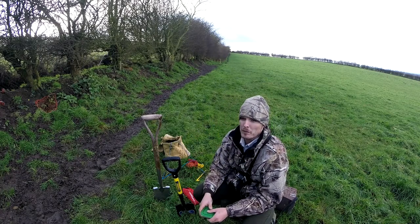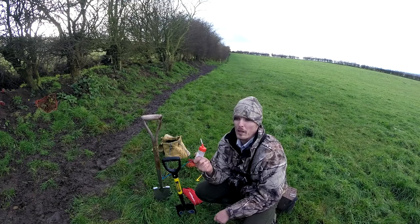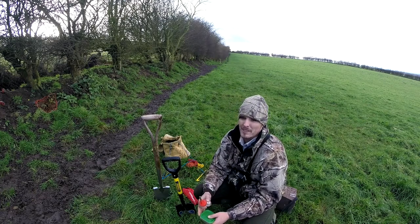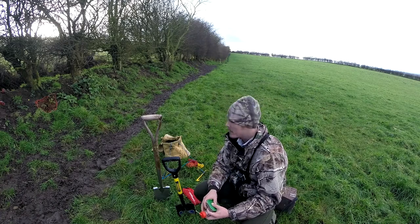Now depending on how long I'm going out for, I always bring a little bit of ferret food with me as well, and I always bring a drink of water out for them as well. Because if you've been out for a couple of hours, at the end of the day you're going to want a drink — so good advice: bring some water with you, bring a little bit of food and a first aid kit.